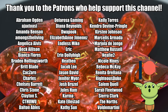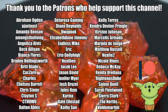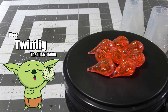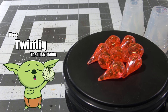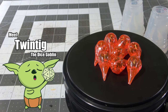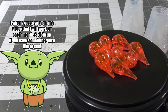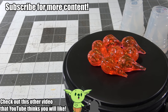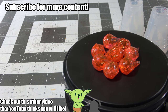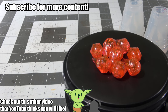Huge thank you to all my patrons over on Patreon for helping support the channel. We recently had a vote and finally have a name for the dice goblin mascot: his name is Twintig, which is Dutch for 20. I think it's a great name — meet Twintig the dice goblin! If you want to be a patron, now is a great time because we're about to start voting for one video I'm going to do in April — patrons get a choice in that. Subscribe if you want to see how to make more dice or any other D&D or tabletop content.